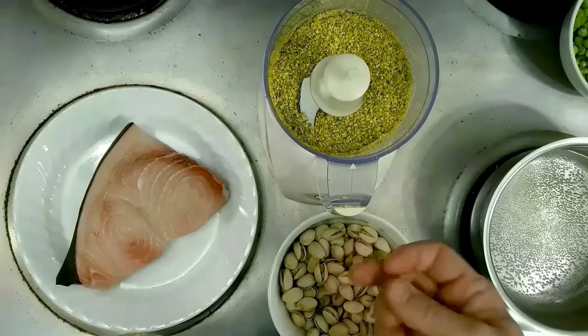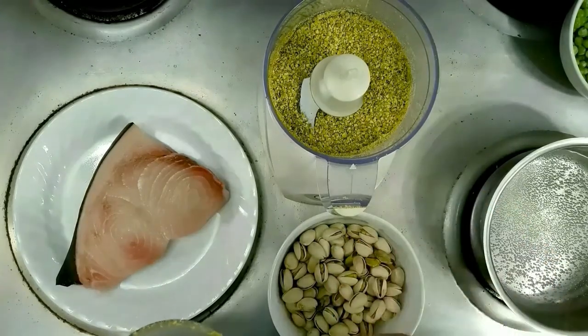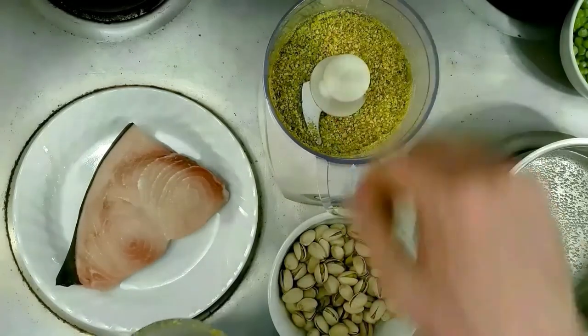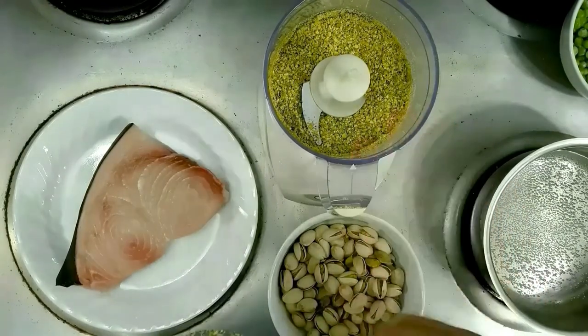I'm using roasted unsalted because we're going to add our own salt and seasoning to our breadcrumb — or in this case, it is our pistachio crumbs. So I went ahead and got that blitzed and out of the way.